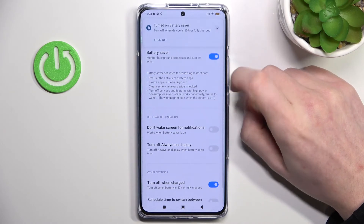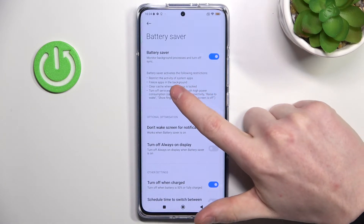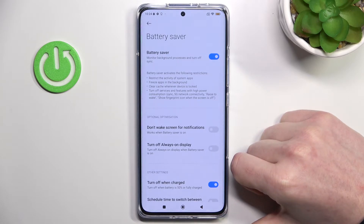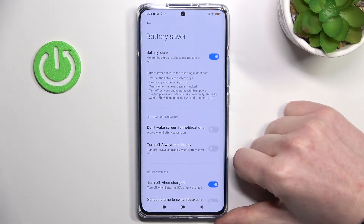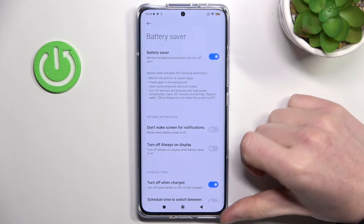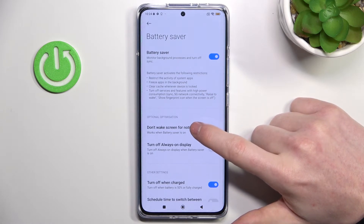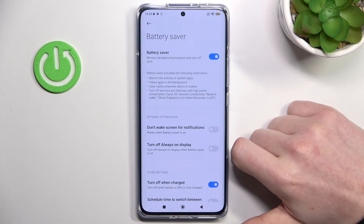This is the normal battery saver. If you enable it, it will restrict the activity of system apps so some might run a bit slower. It will freeze apps in the background, so for example if you're playing a game it won't play in the background. It will clear cache whenever the device is locked, and turn off services and features with high power consumption: sync, 5G network, connectivity, raise to wake, and the fingerprint icon when the screen is off.